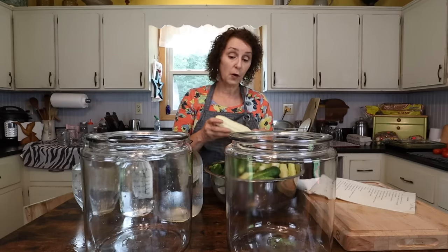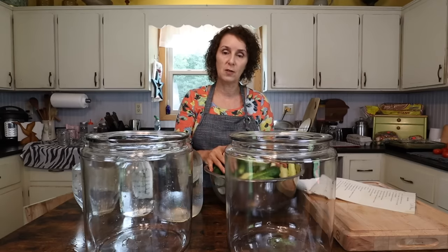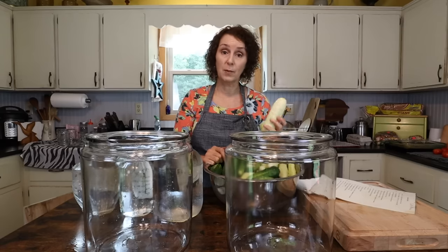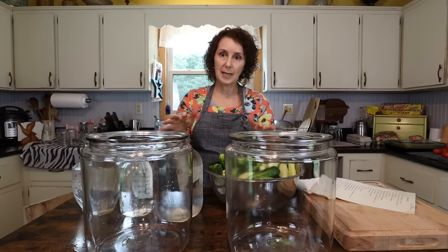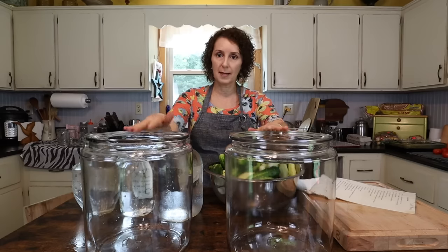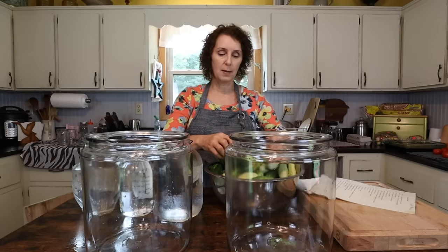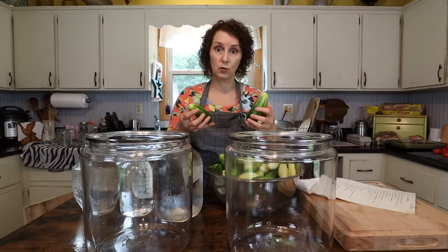The first step is just to wash the cucumbers. These have been washed — they were grown in my garden. Some have been in my refrigerator and some I just picked this morning, so they're still wet. The first step is you're going to put them in your container, whether you're using a food-grade bucket, a crock, or like I'm doing — the two canisters. I'm just going to divide them up and put them in the canisters now.